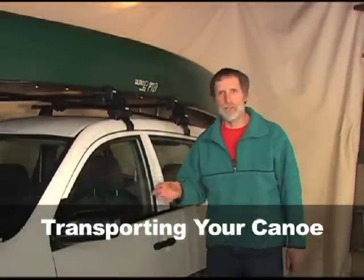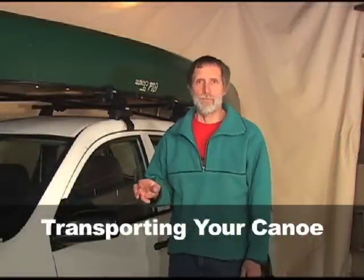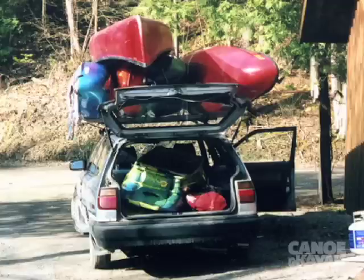They say that driving a car to the river is the most dangerous part of the trip, even more so when you have a big expensive canoe on your roof. There are lots of different ways to tie your boat on wrong — we're going to look at the right way.